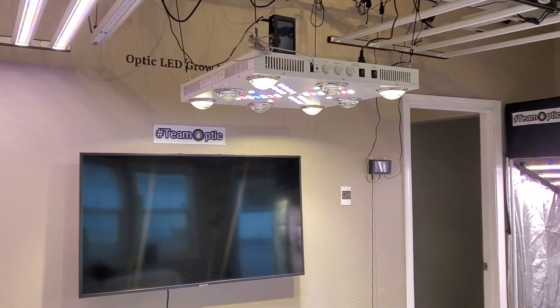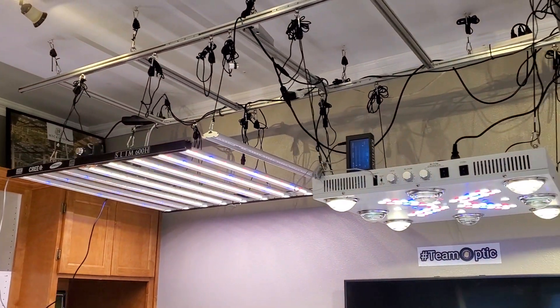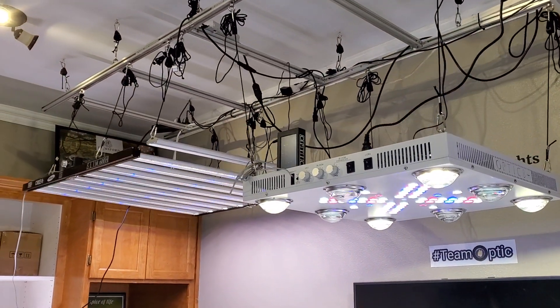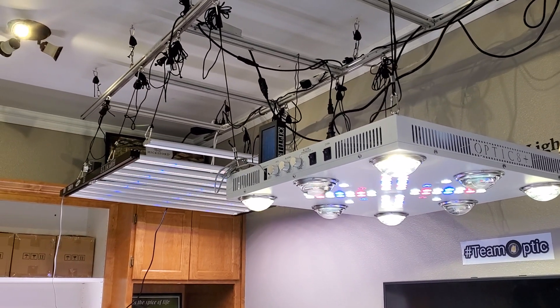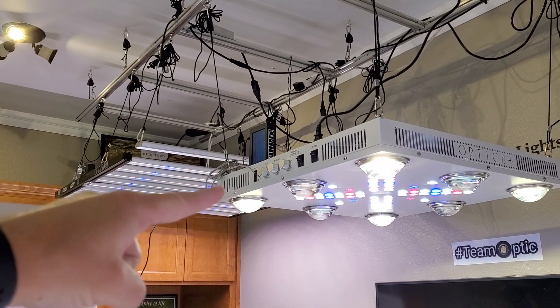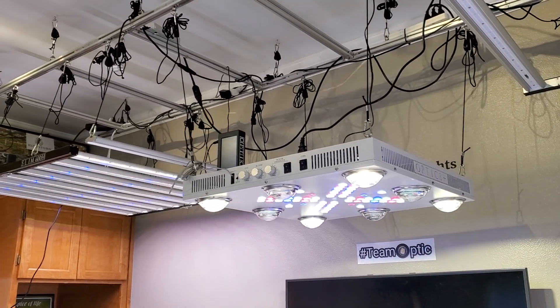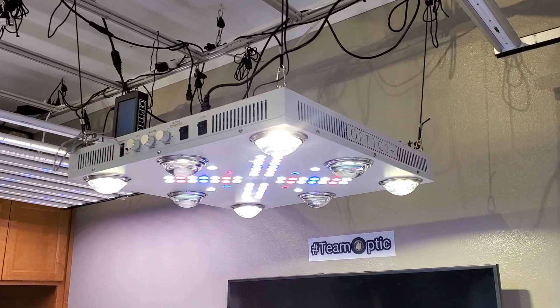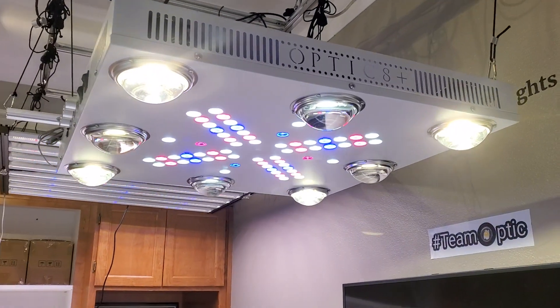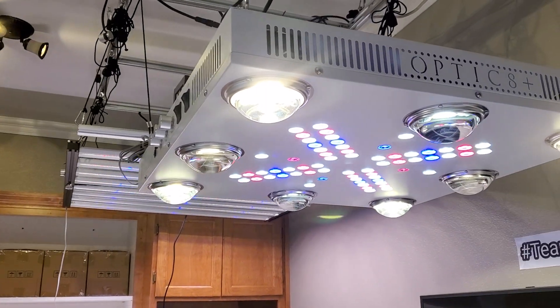Hope you guys are enjoying your day and your week. These are the two baddest lights around. Big shoutout to all you growers out there who've been buying the Optic 8 Next Gen and the Slim 600. It's pretty amazing how popular this light is — the three-way dimmability definitely puts it in a league of its own.